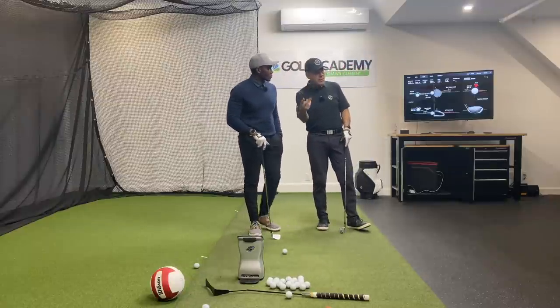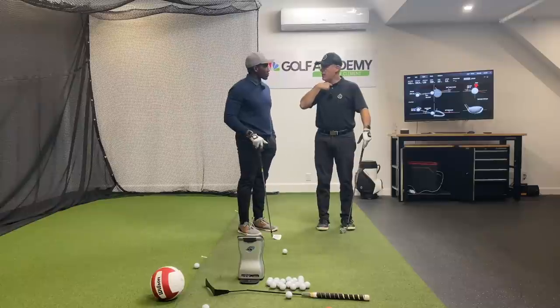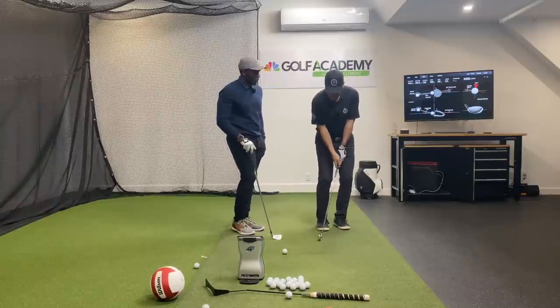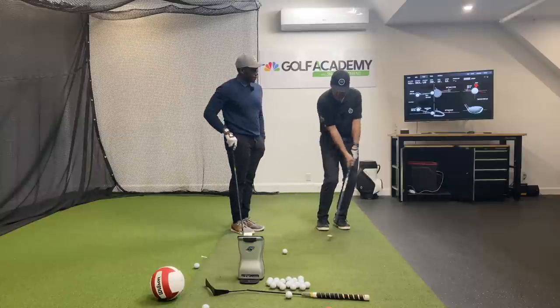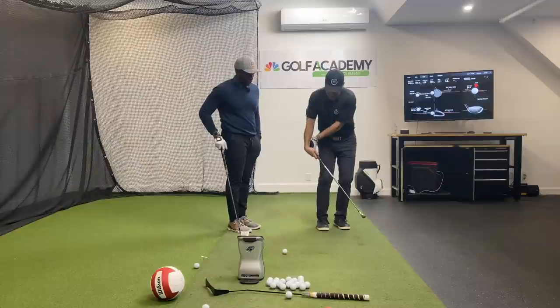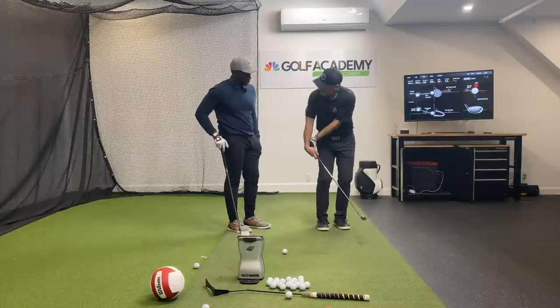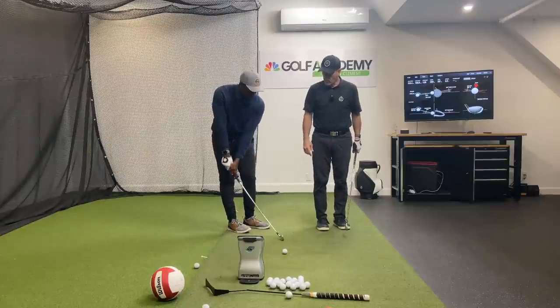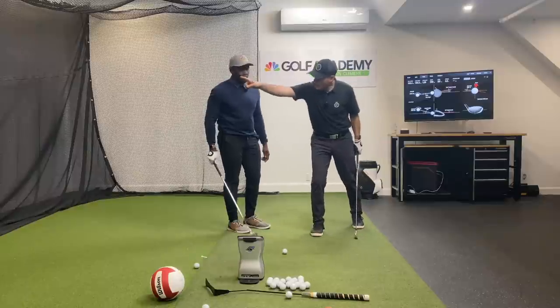There are two levers in the golf swing. You have this one that you swing around. If I'm chipping, I play the ball back in my stance and I'm naturally going to hit it downwards. But if I activate that second lever, now I'm catching it on the way up.